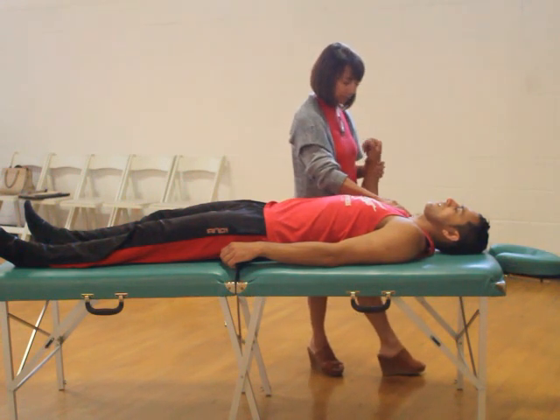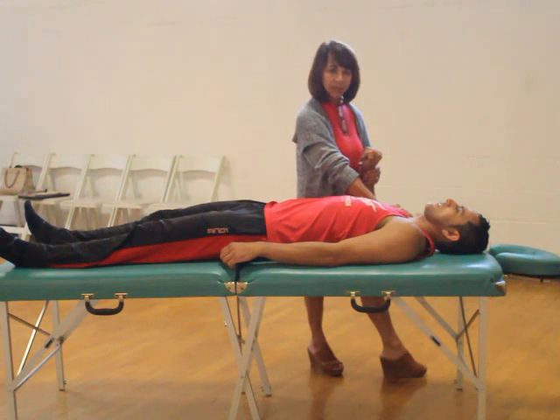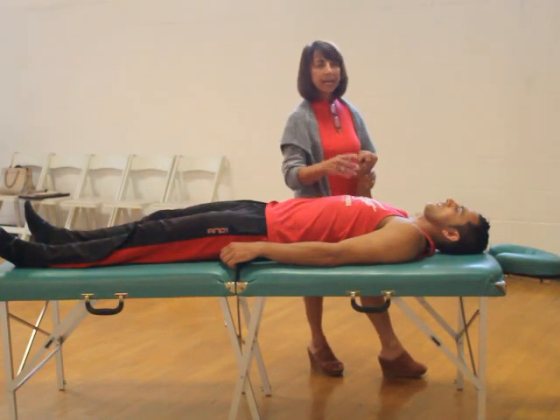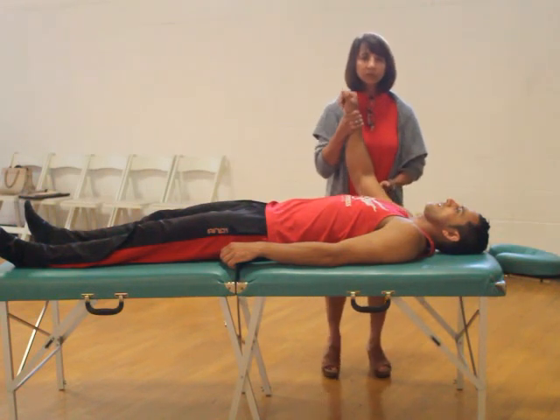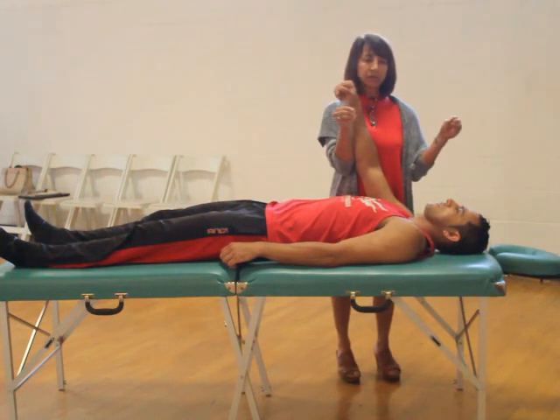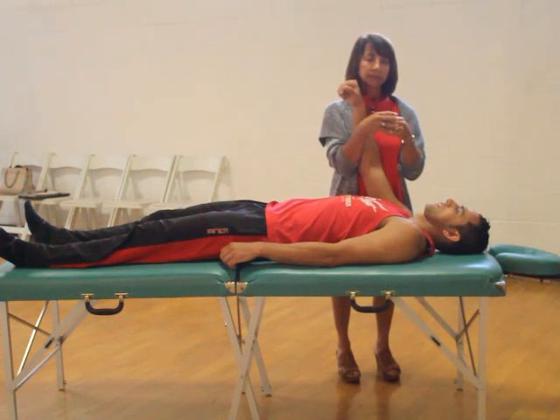All we do in MAT — unlike a massage which treats the muscle belly — muscle activation techniques will treat the attachments where that muscle attaches to the bone. Because at those specific attachment points are sensory receptors, stretch receptors, that will tell the brain how far you can stretch and how far you can contract. It's like jump-starting this muscle's battery cable.